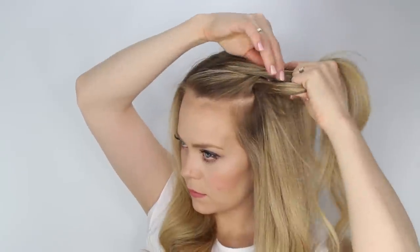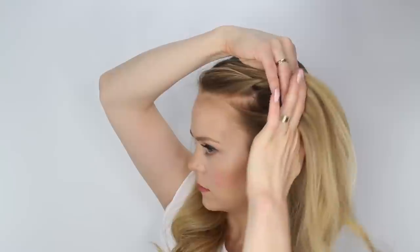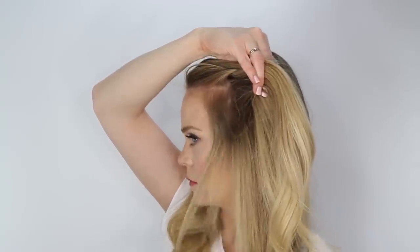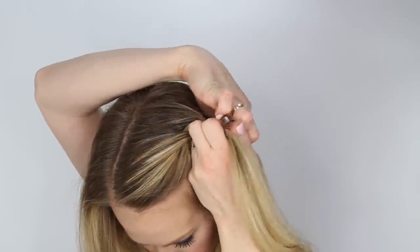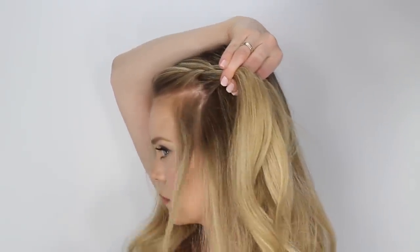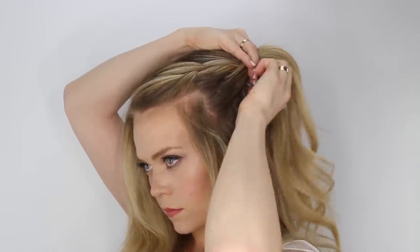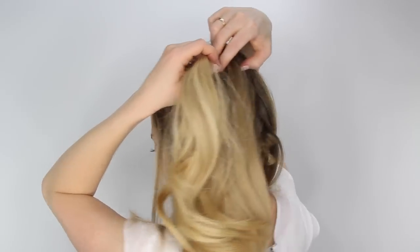Now begin a French braid crossing the side strand over the middle, and then pick up a section of hair adding it into that section. Then cross the back strand over the middle and pick up another section, adding it in and crossing it over the middle as well. Then cross the front strand over the middle, bring in another section, and continue French braiding down towards the nape of the neck, creating a diagonal shape from this corner down towards the bun.